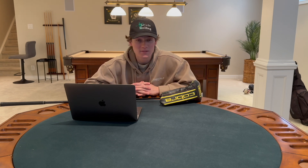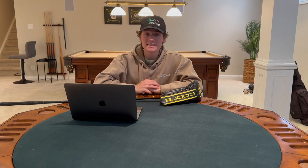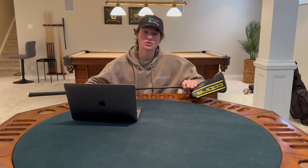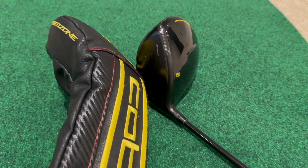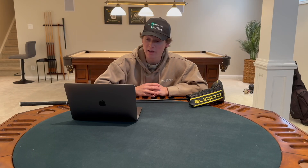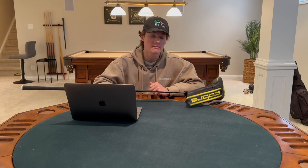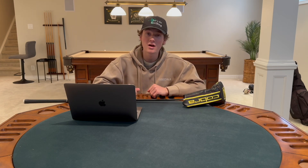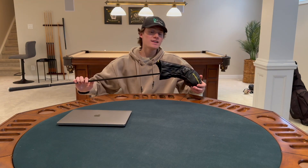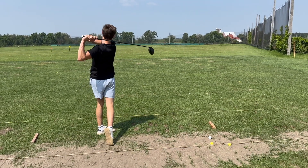It has a streamlined shape with milled parameter leading edges that harness airflow for precision and maximize acceleration power. This driver can be for any type of handicap depending on what shaft you get. If you get a stiff shaft it can be used for a low handicap golfer, or you can get a regular or senior shaft, and this driver is going to maximize your distance whether you're a low, mid, or high handicap golfer.